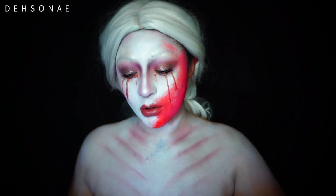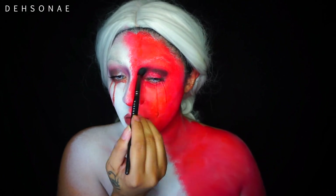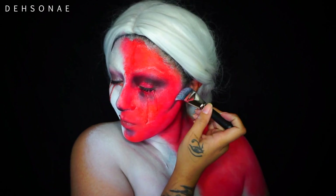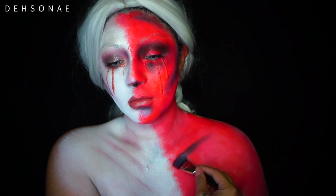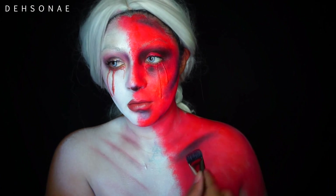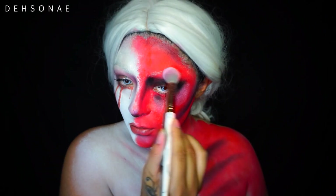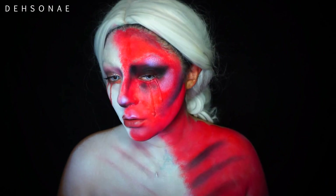Once that is done, I'm going to go in and take some black from the same palette and just start carving out my eyes. I'm going to contour with the black just to give it a little bit of depth. I'm going to do the exact same thing that I did on the angel side just with a different tone for some more dimension - again just contouring with the shade black.